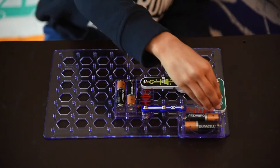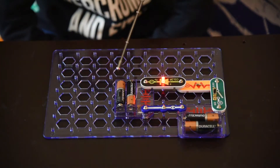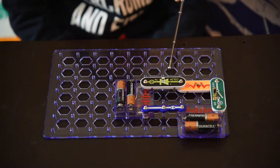Ishaan, can you switch on? When Ishaan switches on, the circuit gets completed and you will see the LED light up. There it is.